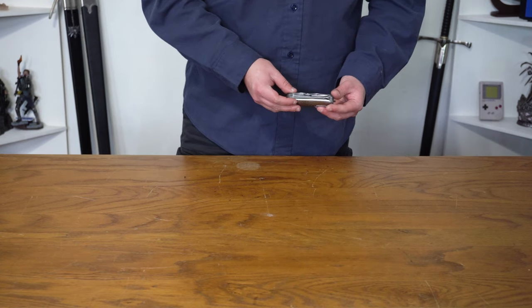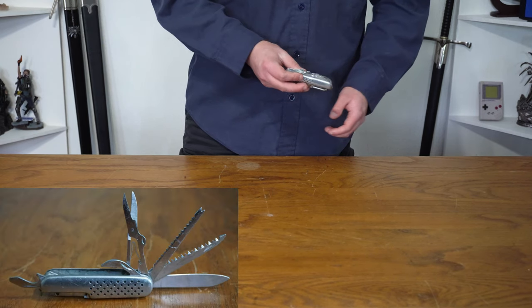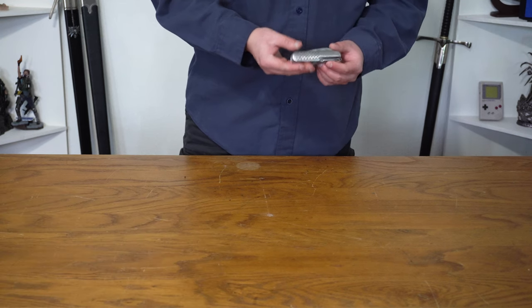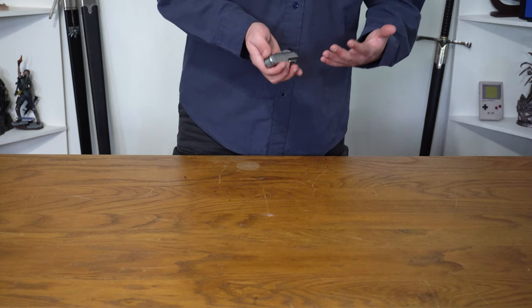Where would I be without a trusty pocket knife? Obviously I've got one of those as well. This one I actually got from a former neighbor of ours who was a hunter, so I'm really grateful for this knife. It means a lot to me — it's not that special of a pocket knife, but to me it means a lot.